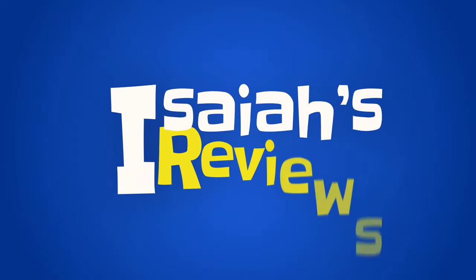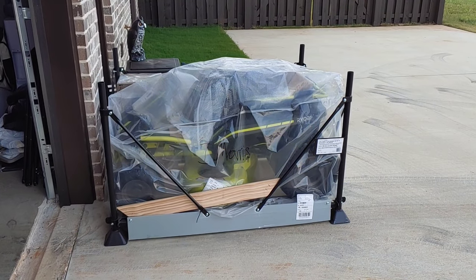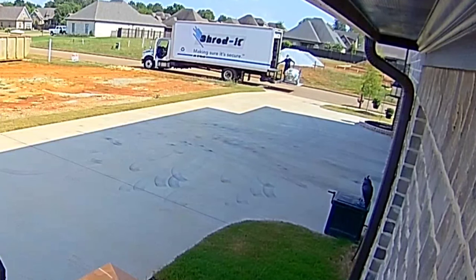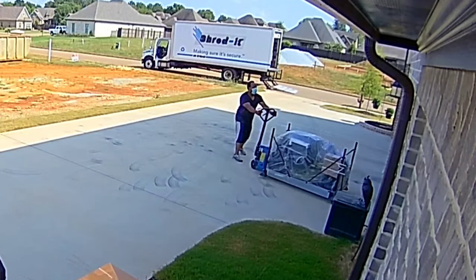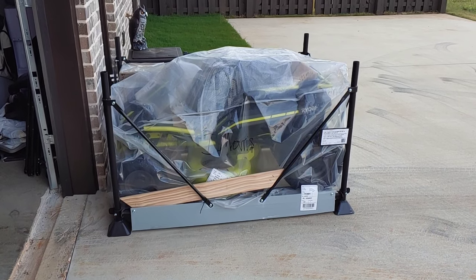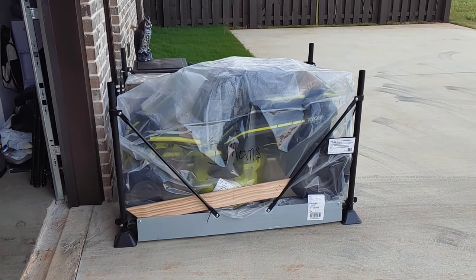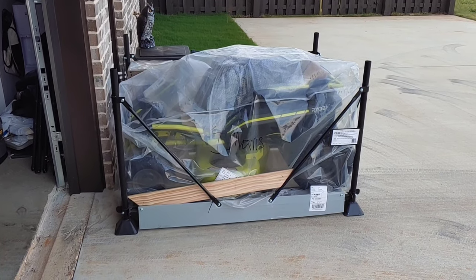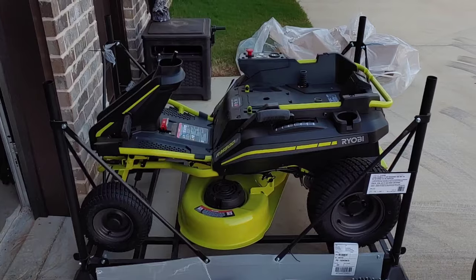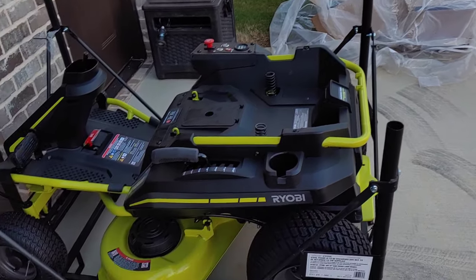Here is the Ryobi 50 amp hour electric lawnmower. This is how it comes - in a little metal crate with a plastic bag over it. They deliver it right off the truck and roll it up to wherever you'd like it outside. You take the plastic bag off and get to work on it. I'm going to do that and then lay out everything that comes with it so we can get a look at it completely unbagged.